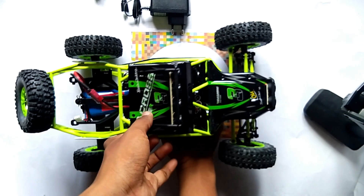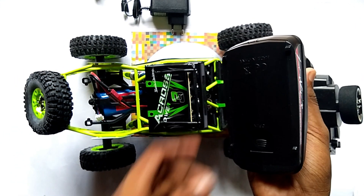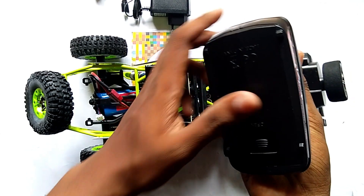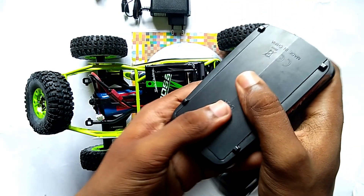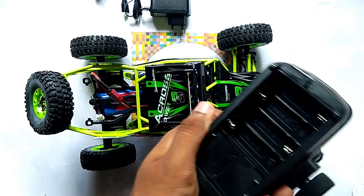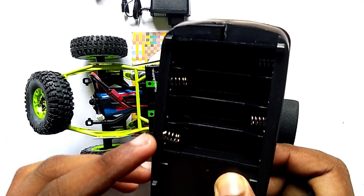In the remote we have to install the double-A batteries. You can see, friends, in the remote we have to give four double-A batteries.